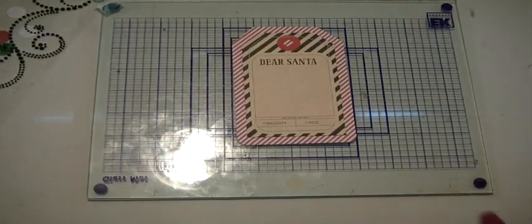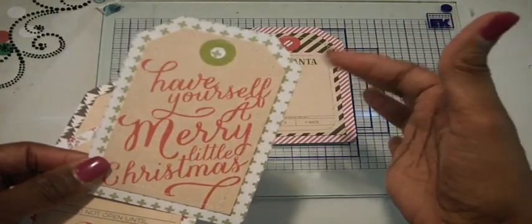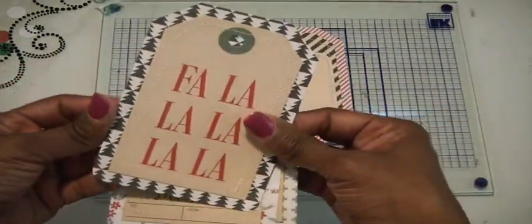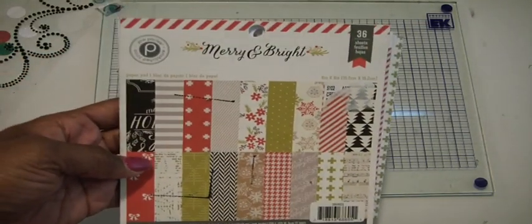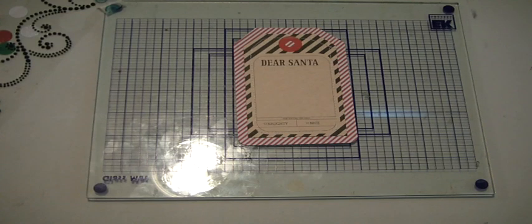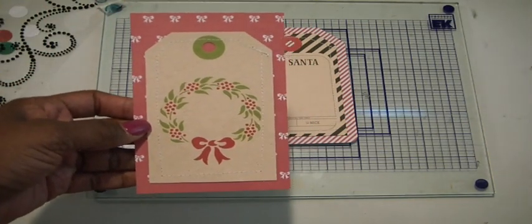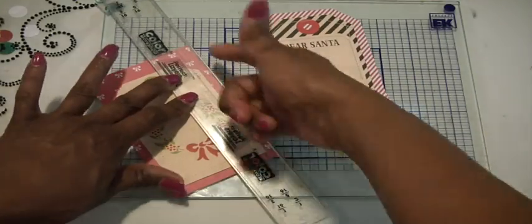The first thing I did was I took my tags downstairs and sewed them — I gave them a homespun look. I glued the tag down to some paper and went around the edge with my sewing machine. The paper I'm gluing the tag on is the Pink Paisley Merry and Bright, and by the time I'm finished this pad will be used up. Then using my Perfect Layers tool, I butted up the tag with the edge and cut it out — you just need to decide how much of a border you want around your tag.